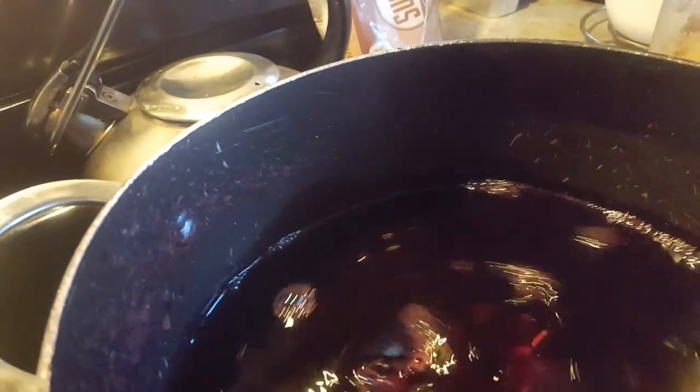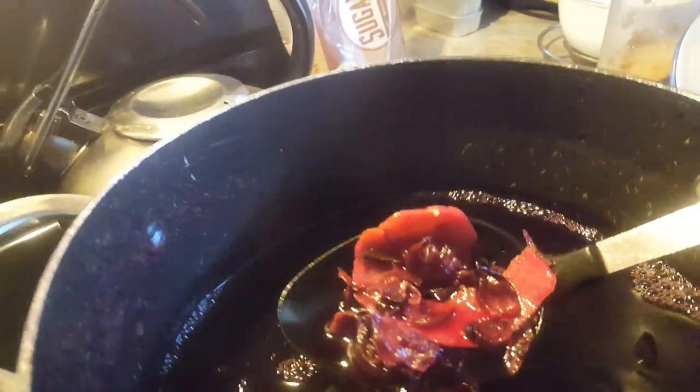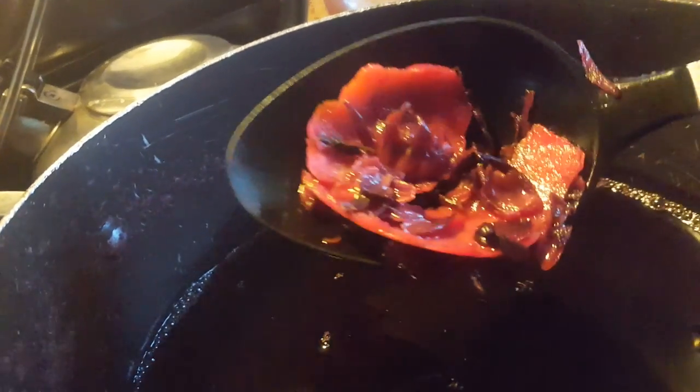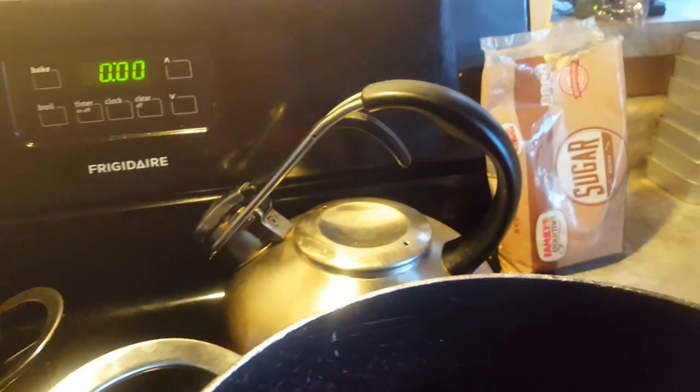Along with the saril, there are cinnamon sticks, clove, and a piece of dry orange peel in here. So I'm going to add the sugar into this pot.